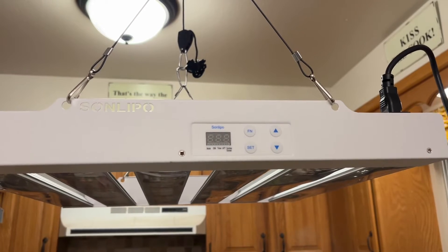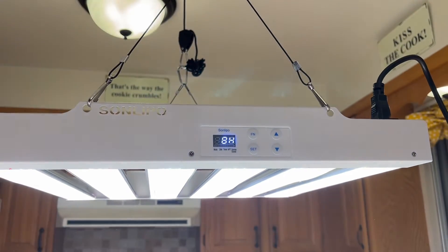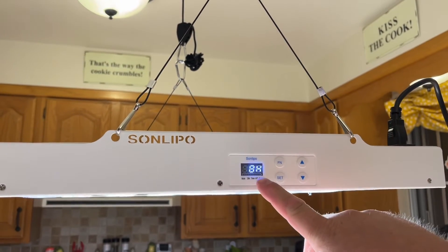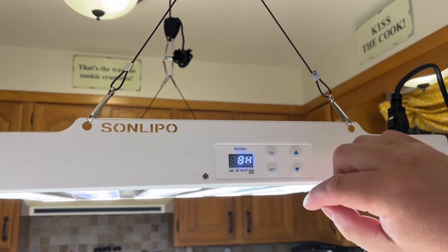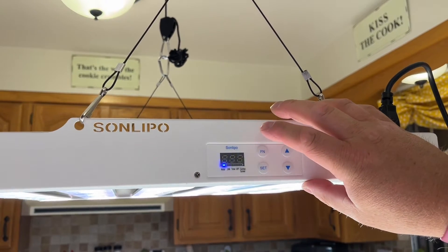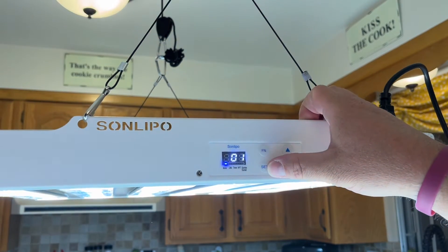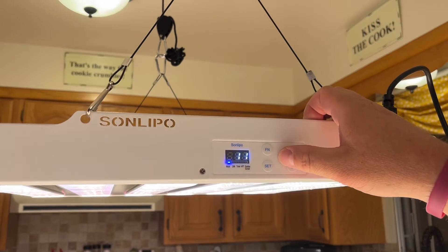Okay, so I'm going to plug this in and we're going to see how well it works. The light is super bright, and when it boots up the default is just a timer of eight hours. All of this can be configured by going through the modes. You can change the band of light — this one is the vegetative and bloom mode. If I want to go just to vegetative I can, just to bloom I can, and then this one is both.